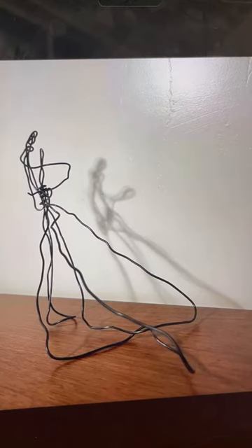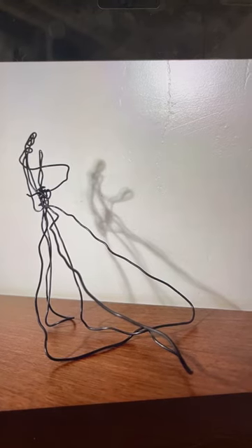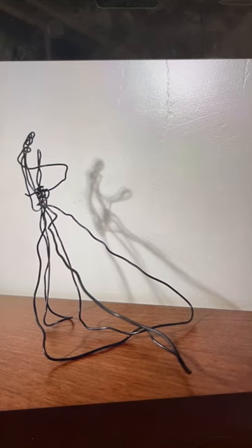This is the project for wire sculpture, which was in the defining volumetric form of line module that was a couple weeks ago.